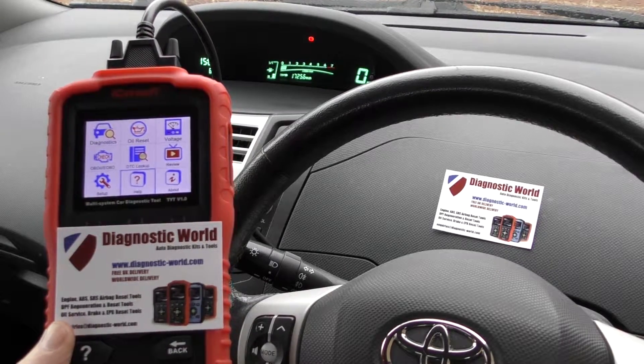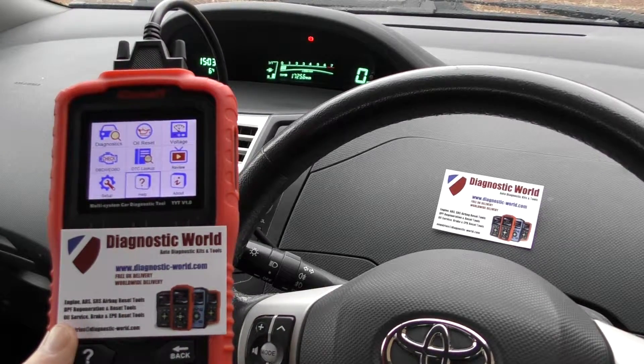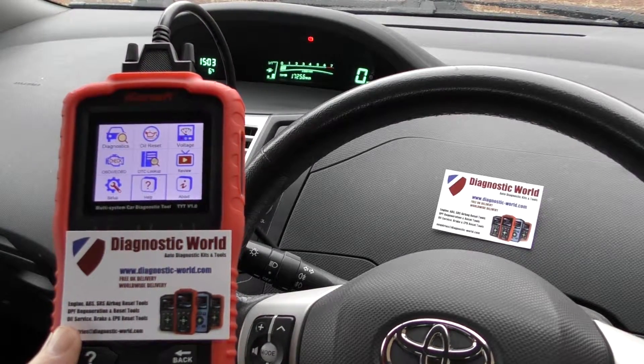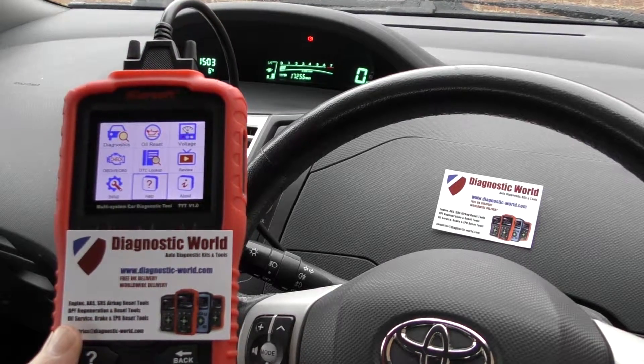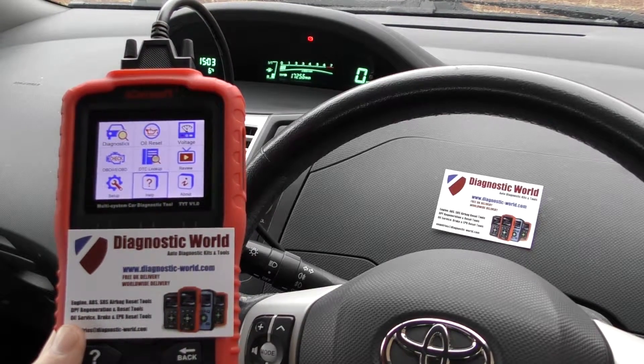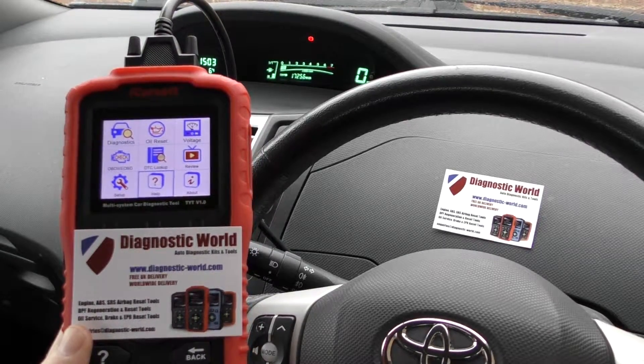It's a great addition for any Toyota, Lexus, or Isuzu owner — anyone who wants to keep one in the glove box or the boot when going on a long journey. It could potentially get you out of a lot of trouble, take the car out of limp mode if you get an unknown fault while out on the roads. It's a valuable investment and well worth it. Thanks for watching and I hope this helps.